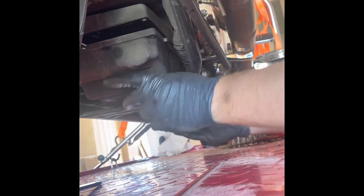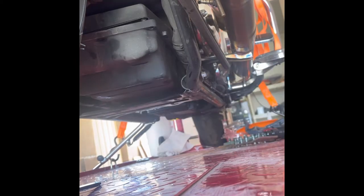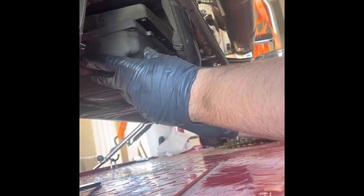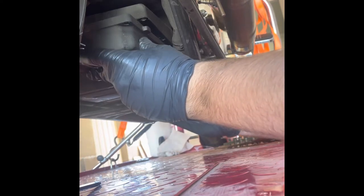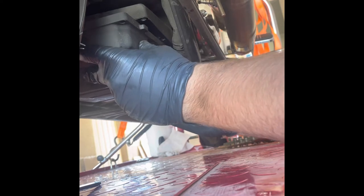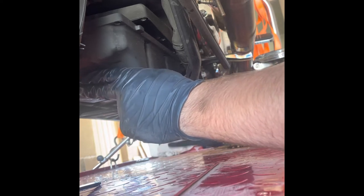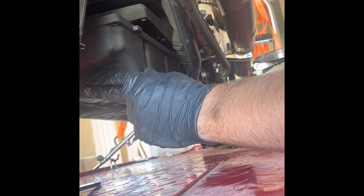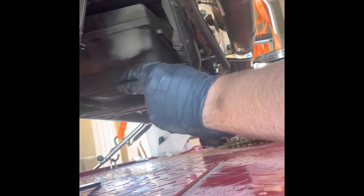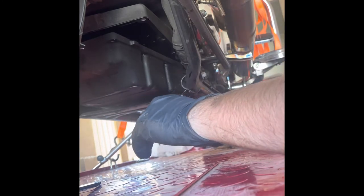All right, here we go — time to pull this out of here. I really hope this will come out without having to pull the tire off, because I'll be very upset if I have to. Looks like we might be pulling the rear tire off — that'll be fun. There it is. If that rear tire wasn't there this would be an issue, but there's no way to do this otherwise.